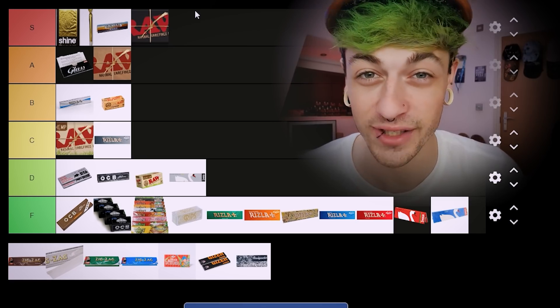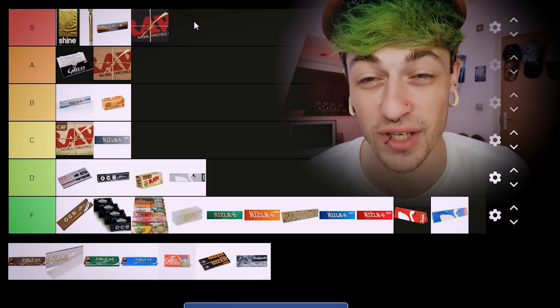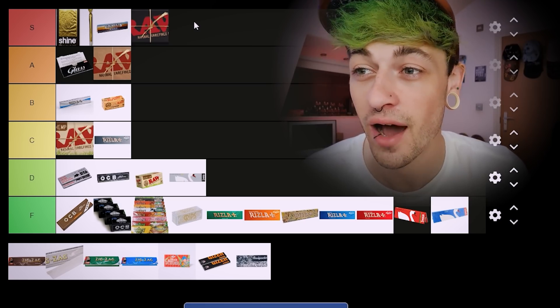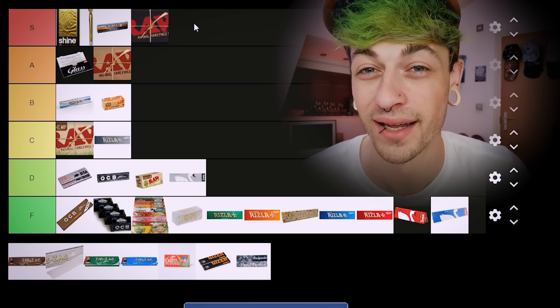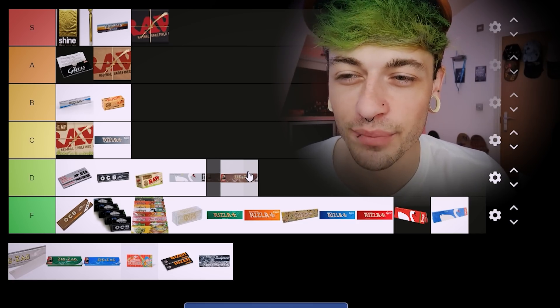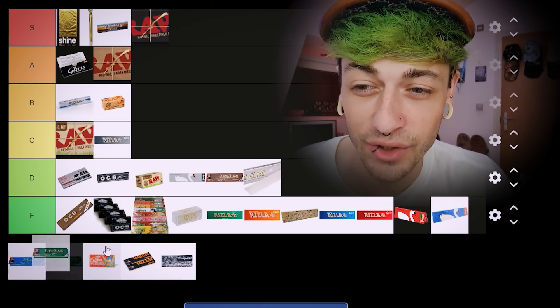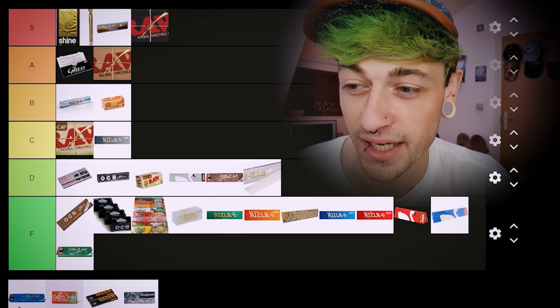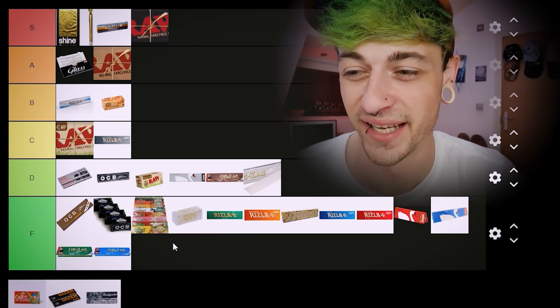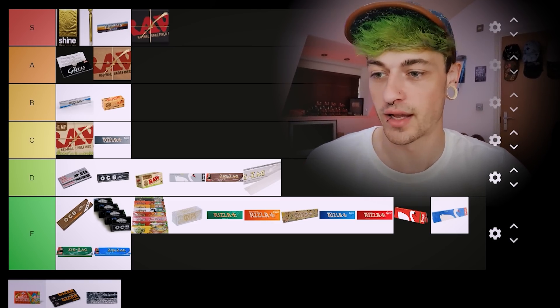Now we've got what I think is my personal favourite — Raw Blacks. Straight away in S tier. I smoke on these every day, every single day. These are the papers I use and I absolutely love them. Big up Raw Blacks — banging. Zigzag Browns I reckon are probably D tier, Zigzag Silvers probably D tier as well, the Greens definitely F tier, and Blues definitely F tier as well.